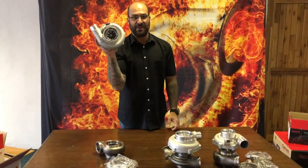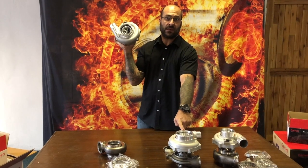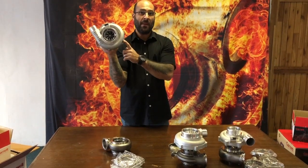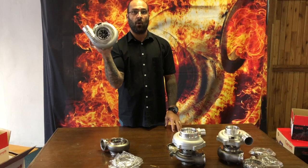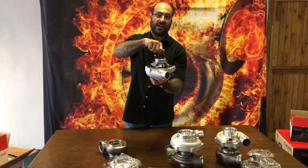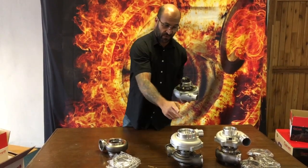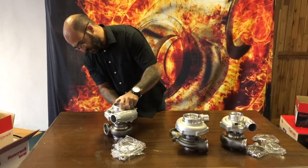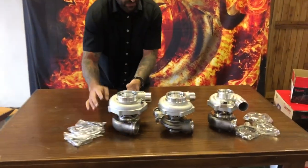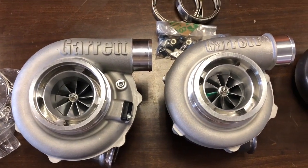The G3770 runs a 71mm exducer and is capable of 770 horsepower. We went from a 76mm exducer capable of 750 horsepower down to a 71mm exducer capable of 20 horsepower more — that's going to do wonders for boost response. It utilizes the nine-blade completely revised aerodynamic design on the turbine, and the bearing housing is completely redesigned with a totally different bearing system to the GTX series. Comparing side by side to the GTX 3076 gen 2, it's slightly higher and slightly wider.